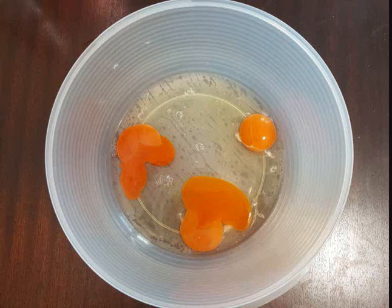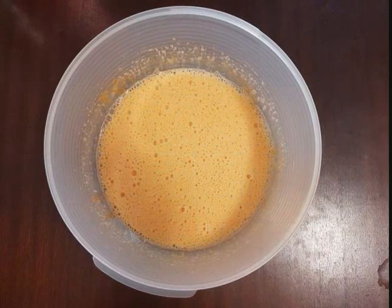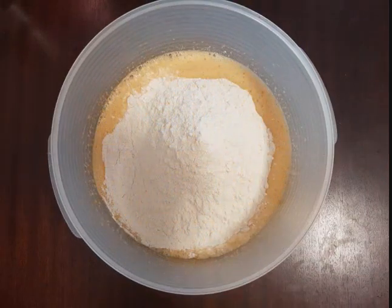First you add 3 eggs, then you add some white sugar. You mix the eggs and sugar with a mixer. When it's done you add some flour, baking powder and mix it.